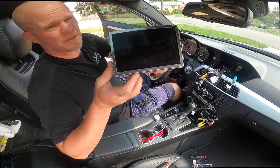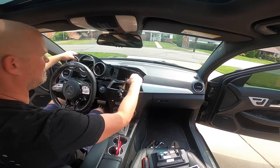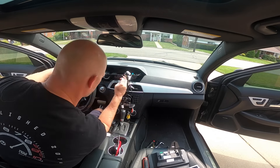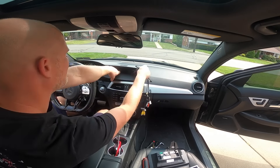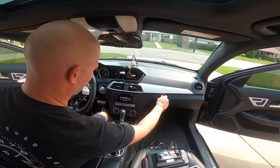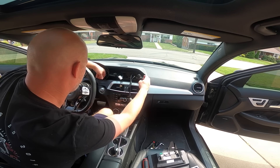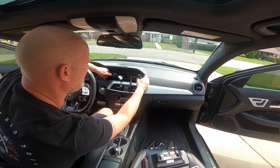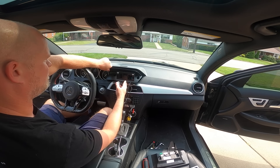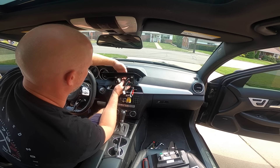And here we have it. Pretty big difference — literally between the sizes of the screens. We're now pulling all the wires through the final piece we're going to install. And that's not how you do it — that's how you do it. Aren't you guys happy I mess up first so you don't have to?